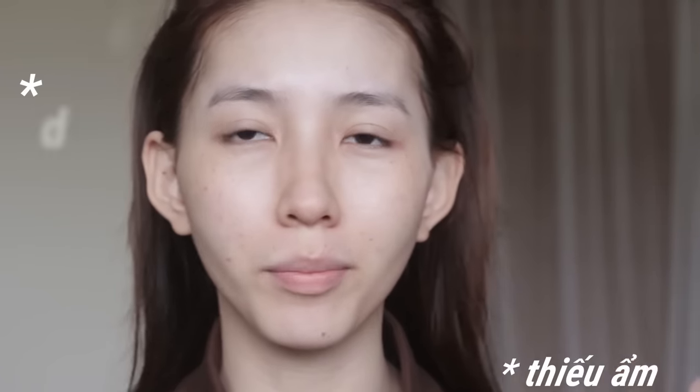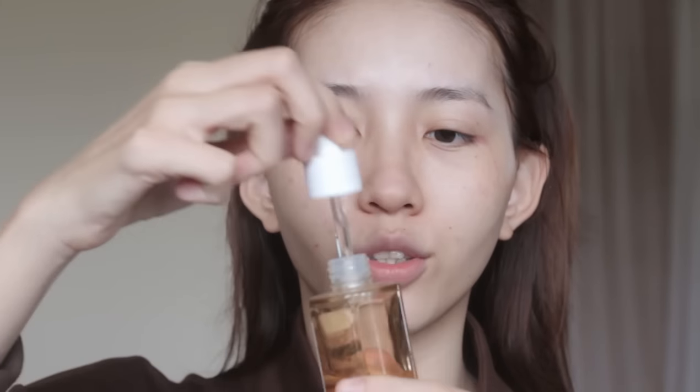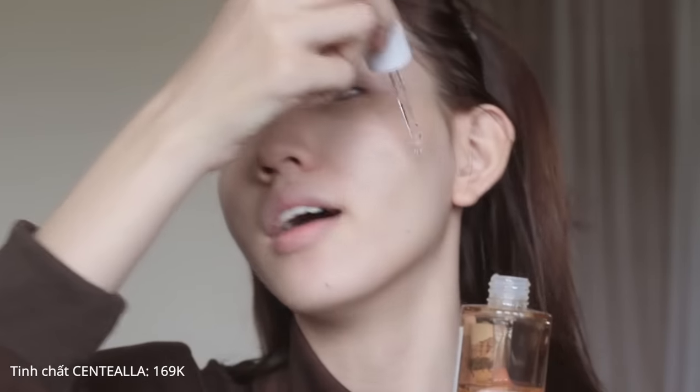Nguyên nhân thứ 2 làm cho lớp nền bị lỗi đó là mọi người bị thiếu ẩm hoặc là dư ẩm. Bây giờ là mùa đông rồi, cái bước cấp ẩm của mọi người phải kỹ hơn một chút. Nếu như mùa hè thì mọi người chỉ sử dụng cái này thôi, nhưng da chắc chắn sẽ không đủ ẩm và khi đánh lên thì cực kỳ dễ bị mốc nền.